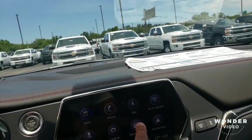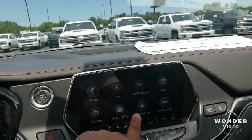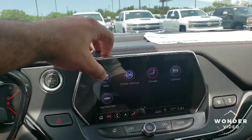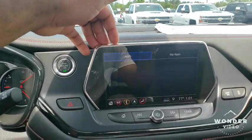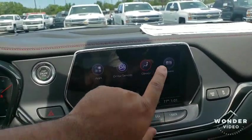You also have Apple CarPlay and Android Auto, which is a big thing in today's world. You can go into your Chevy App Store and download different apps. But you also got OnStar with this one.